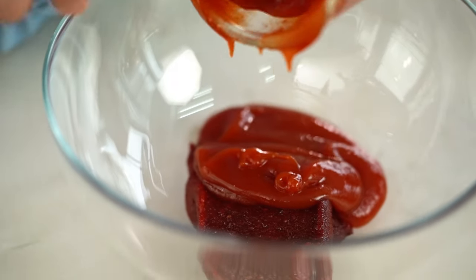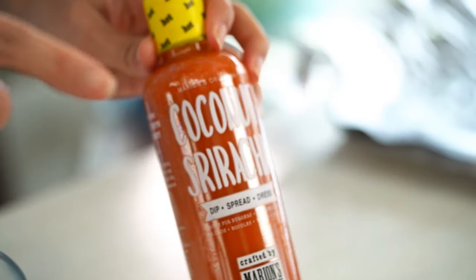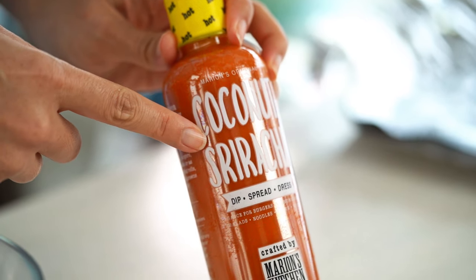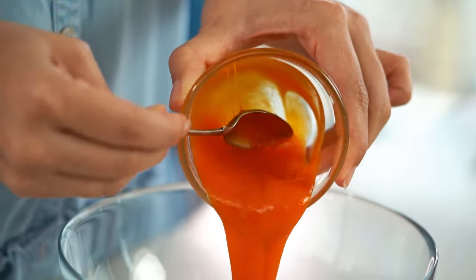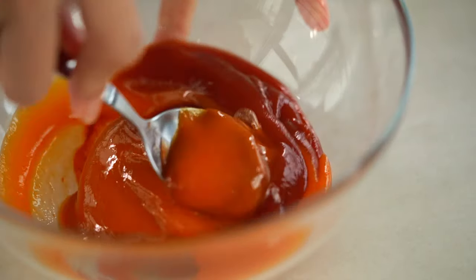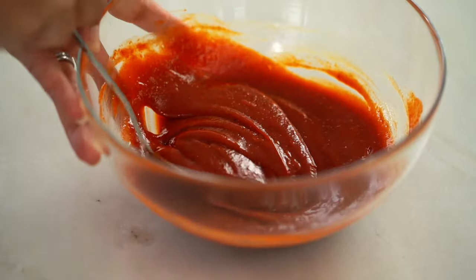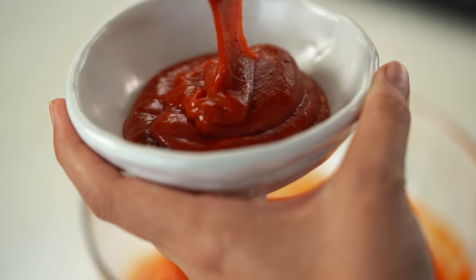I like to kick up the spice level a little bit with an Asian chili sauce — I'm using my coconut sriracha. This one is hot, not going to lie, but it is good hot. You could use any hot chili sauce you have at home; regular sriracha works great. Just mix all of that together. I'm going to use this sauce twice — once straight on the ribs and then later as a basting sauce, so I'm saving some for that.